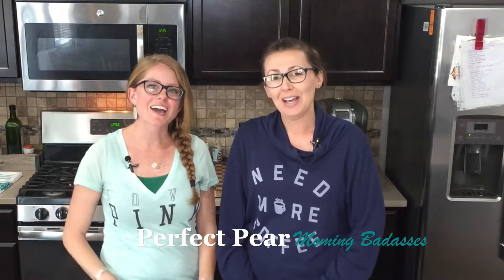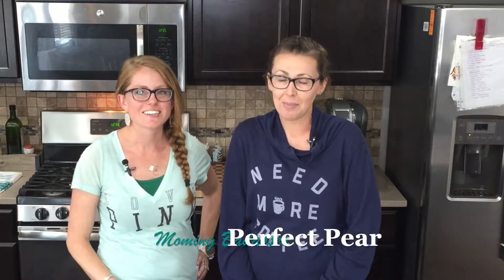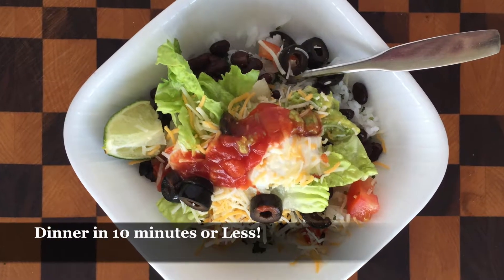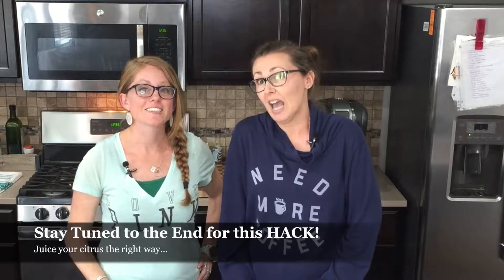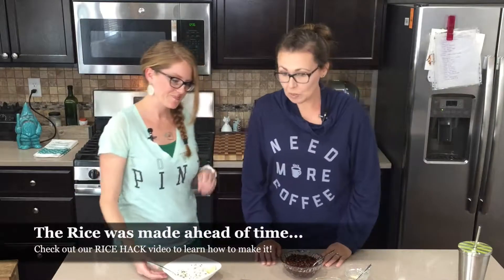Hey guys, welcome back to The Perfect Pair, where we show you awesome hacks for mommy like a badass. Today we're going to show you how to make this Mexican bowl dish in as little as 10 minutes. We use the rice that we prepared earlier in the week. Don't forget to stick to the end because we're going to show you some awesome citrus hacks!